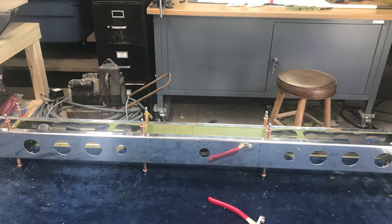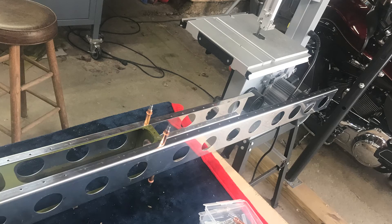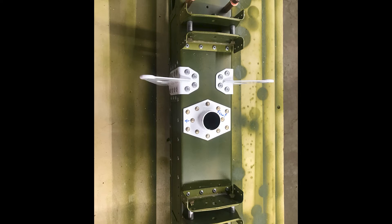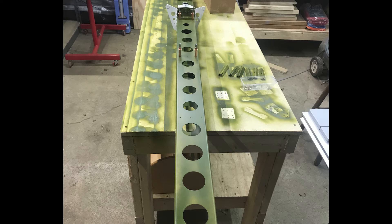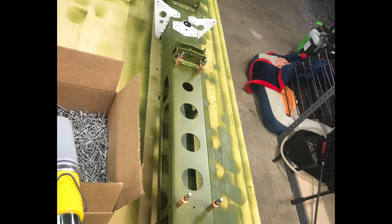This is the main spar of the horizontal stabilizer on the rear of the airplane. The white piece you see here on the spar holds the counterbalance weights inside the tail of the airplane. It makes the tail balanced when you're moving the stick back and forth. The tail will feel the same whether you're pulling back on the stick or pushing forward. It creates a good balance and makes it easy.